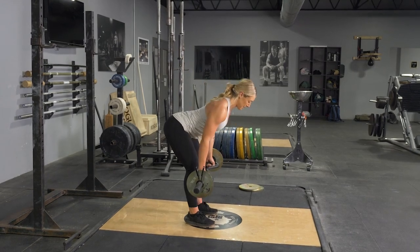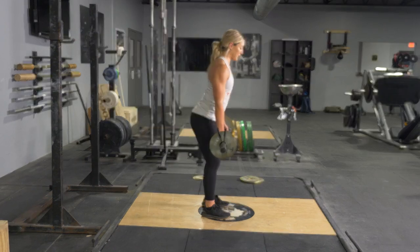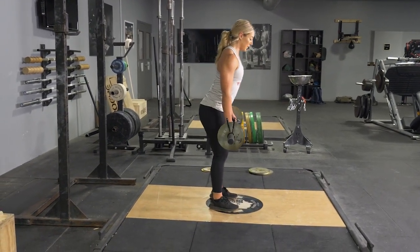To complete the Romanian deadlift exercise, begin standing in an upright position with your feet hip width apart. Grasp your T-grip bar with a parallel grip.